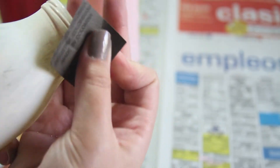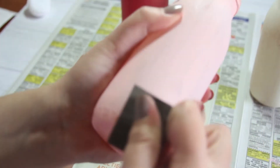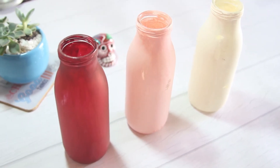Los dejé una noche para que secaran muy bien y ya seca la pintura, para darle un toque antiguo lijé con mucho cuidado la pintura en diferentes lugares de la botella. Esto no lo hice con ningún orden y ustedes pueden o no lijar la pintura, depende de lo que más les guste. Si los van a lijar, tengan un poquito de paciencia porque no queremos barrer toda la pintura. Si sus frascos tienen letras o algo escrito en relieve de vidrio, pueden quitar esa pintura del relieve para que se noten más las letras.